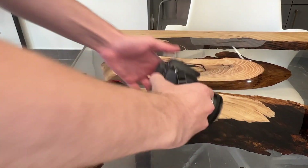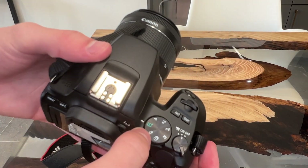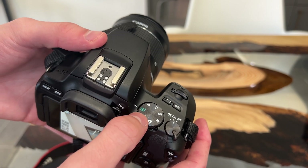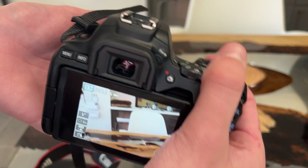The easiest way to understand how a camera works is to first shoot in automatic while learning the rudimentary settings. The mode dial at the top is how you choose between the different types of camera modes, which we will get into later in the video. For now, you're going to want to choose the automatic setting, which should be the only colored option on each of the cameras.